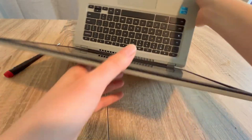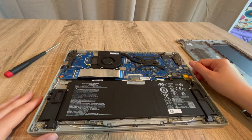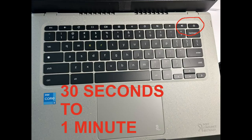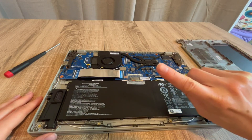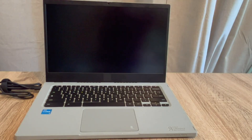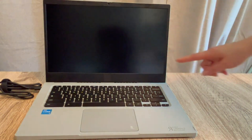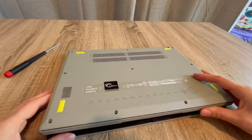If that doesn't work, that's what step three is for. Once again I unplug the battery and hold down the power button for 30 seconds to a minute. This time I vary the last step slightly — I don't plug the battery back in. I plug only the power cord back in and see if that revives the computer. If it turns on, then I know the battery needs to be replaced.